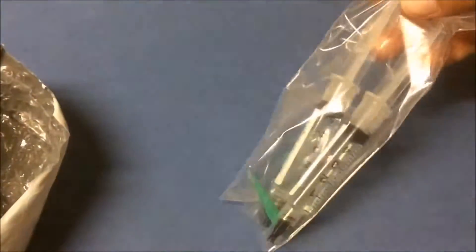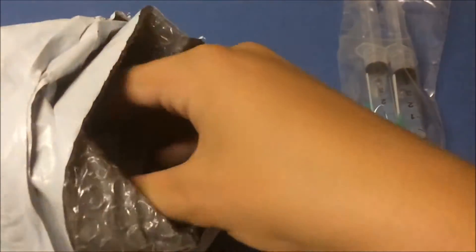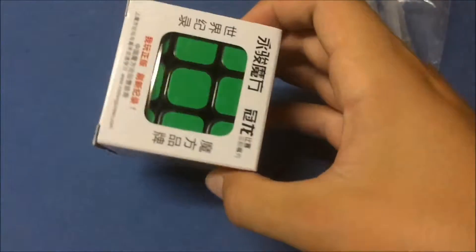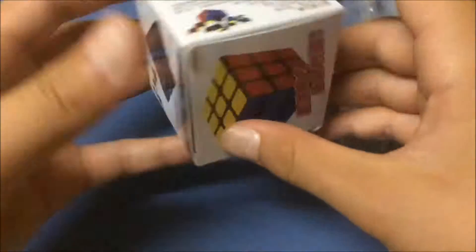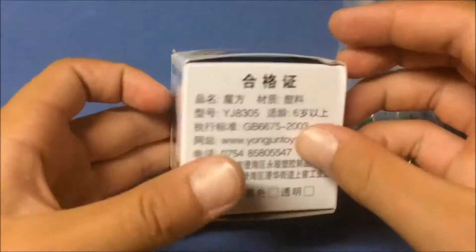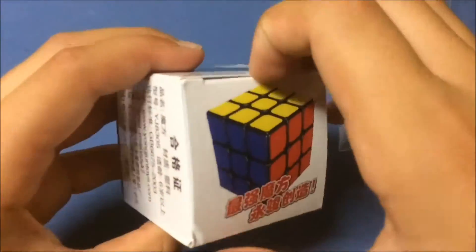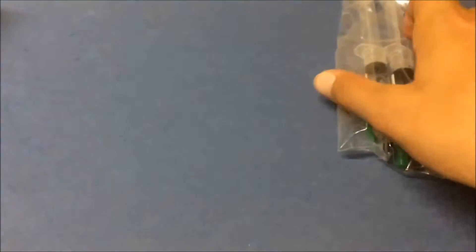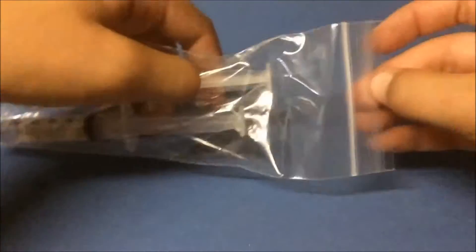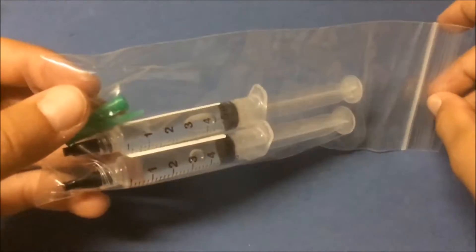Here's the lubricant with the little tips, just put that right there, and here is the cube. That is yeah, the Guan Long. Here it is — pretty standard box, doesn't show anybody on it. Let's do lubricant first I guess.